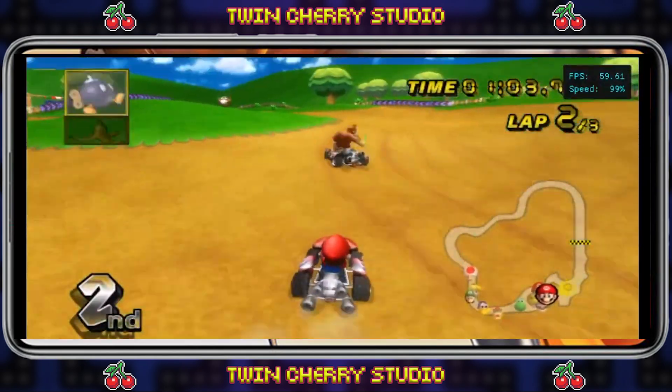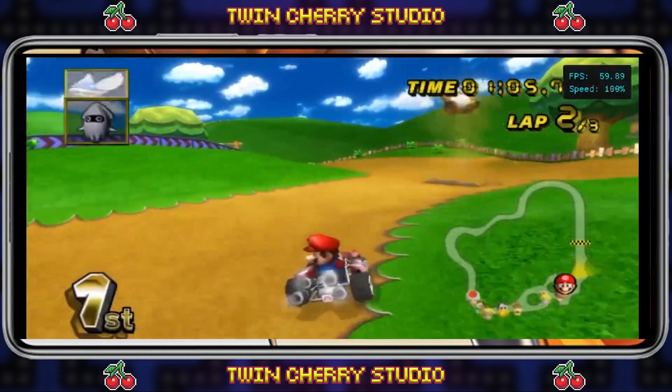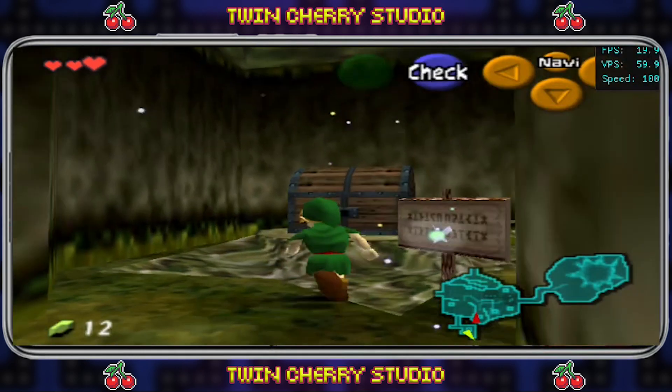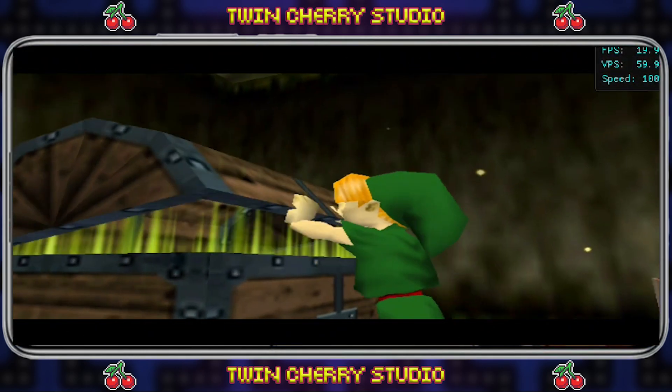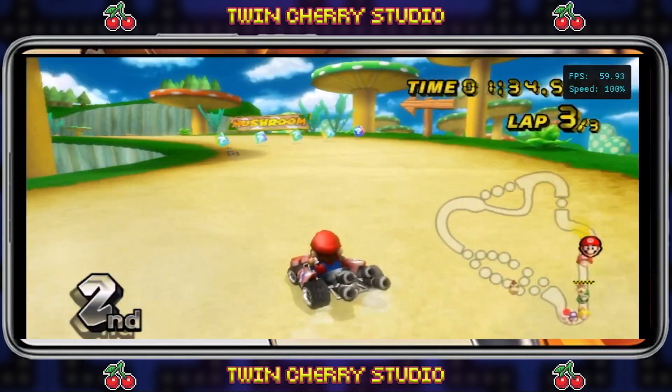Welcome to TwinCherry Studio. Today I'm going to be showing you how to set up and use a controller with Dolphin on Android to play Nintendo Wii games. If you want to know how to set up and install Dolphin on Android, check the links in the description for all my Android emulation tutorials.